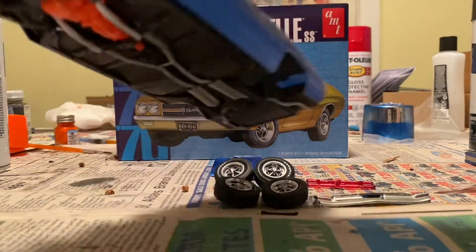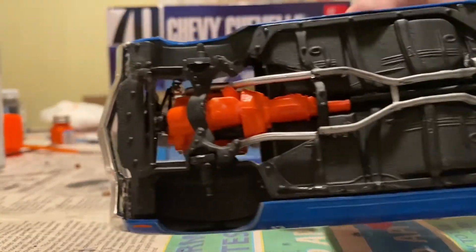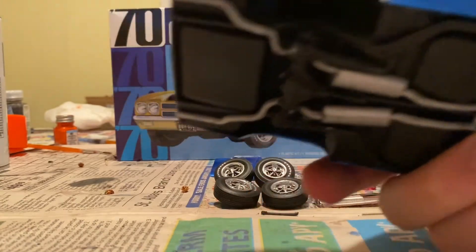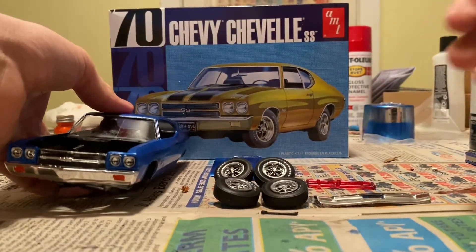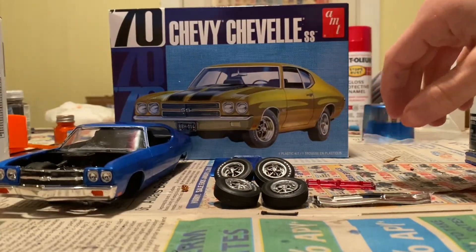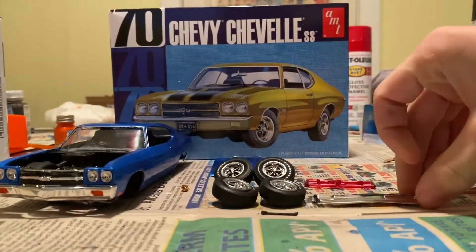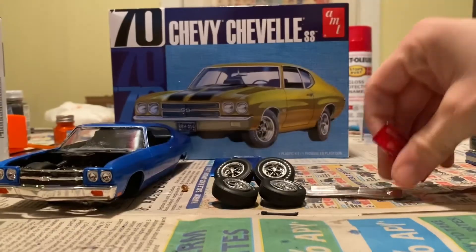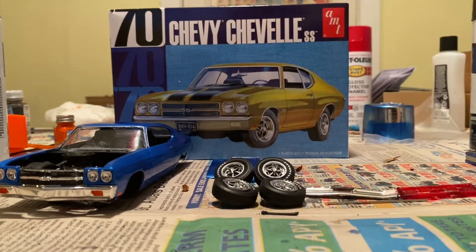Stay tuned for the second build update. Okay, build update number two and the final one. Got the grill put in, all that. Got the body work. Got the frame in. Motor in. Air wall. Get the windshield in, get the interior in, a bunch of chrome work on the body. Just gotta put the tires on, which I already got together here. Got to get the taillights into the bumper. Got to put the axle on, put the hood on.